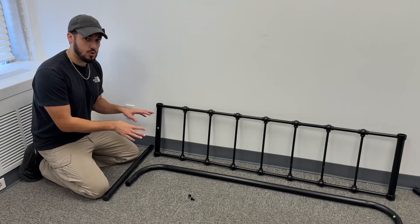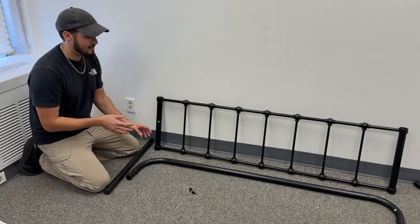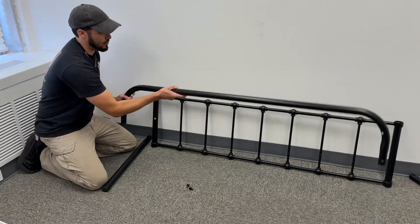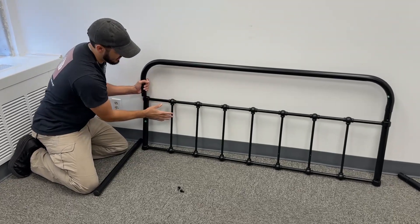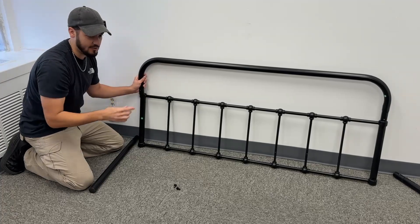I'm going to show you how to assemble this Victorian wrought iron metal platform bed frame. With this bed frame they have a curved tube that goes on the top. For the first step we're going to put this on piece G. Piece G is basically the header — it's the bars that come across and it is different than the footer.